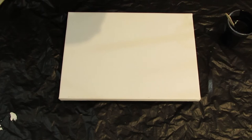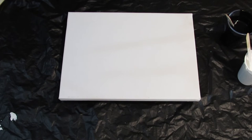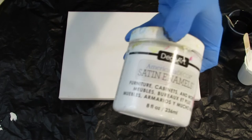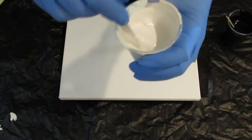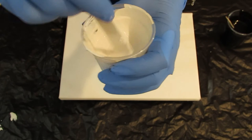And my white is two parts semi-gloss house paint — I use the Glidden semi-gloss — two parts Artisloft white, and then one part DecoArt Satin Enamel. So those three paints I mixed in here. I'm getting a trace also, not as much as black, but I'm getting a trace.